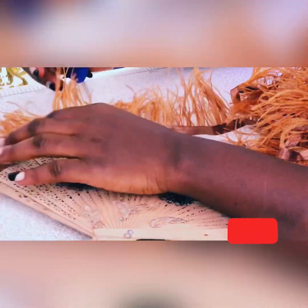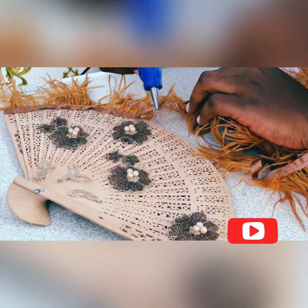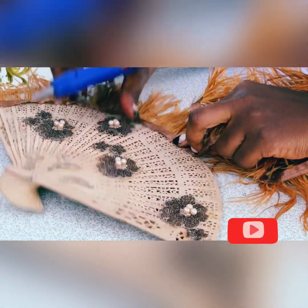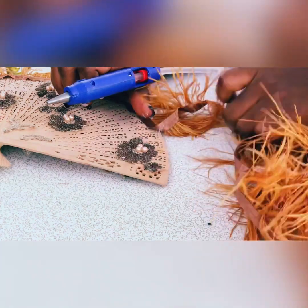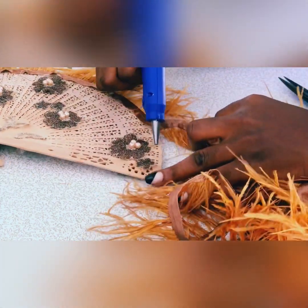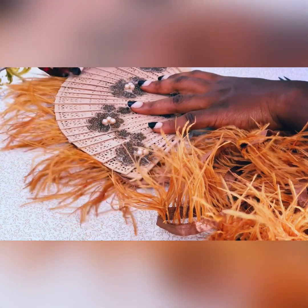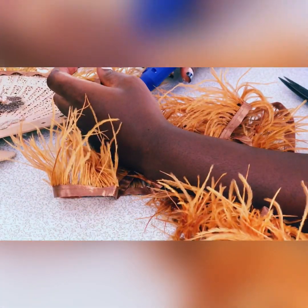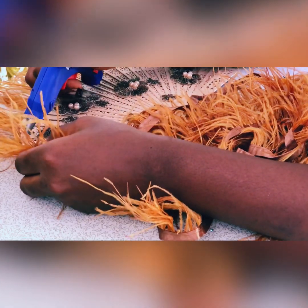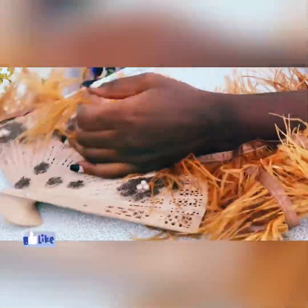For the ostrich feathers, I apply the glue on the base and then attach the feathers to it. But it can also be done the other way around — you can lay the ostrich feathers down first and then place the fan on top, whichever format you think works best for you. The ostrich feathers come in so many different colors and shades. I applied the same process here in the second section, pressing the ostrich feathers onto the base so they would stick.